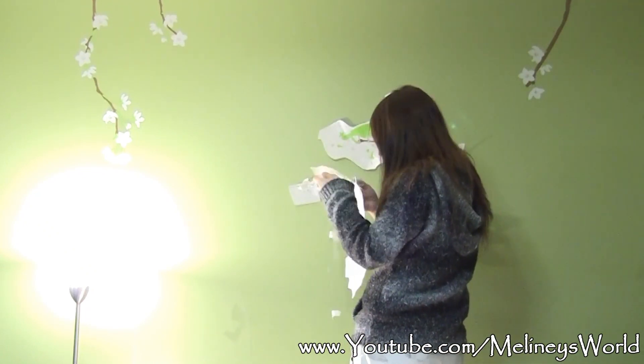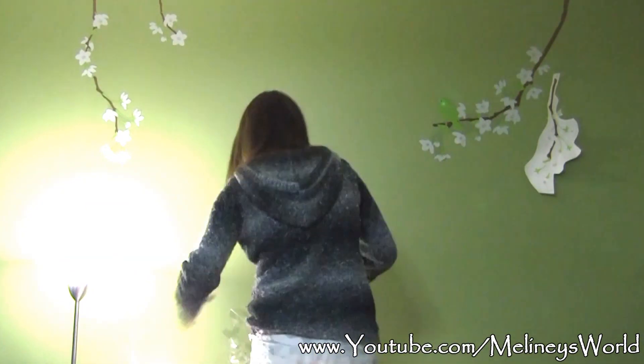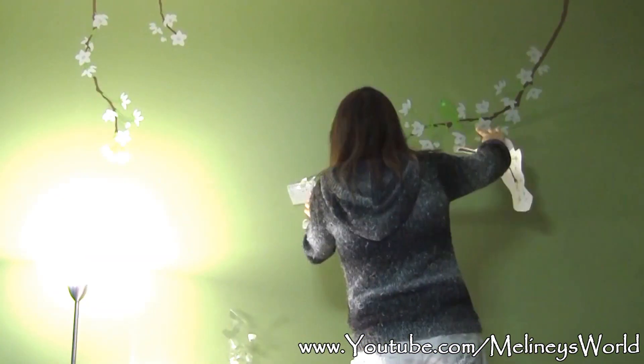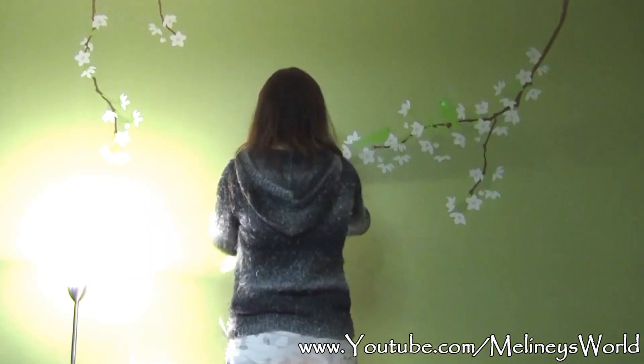If your design is quite large, don't peel them off all at once. Stick the start of the design and then slowly peel the backing off while you secure it on the wall with the other hand. After I've done the big pieces there are some smaller random pieces that came with this design that I need to add in.